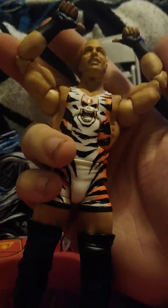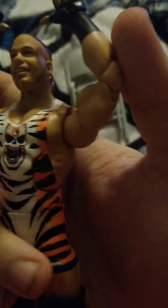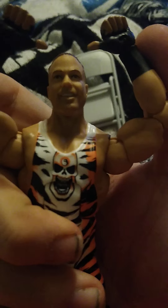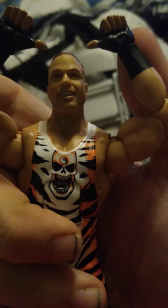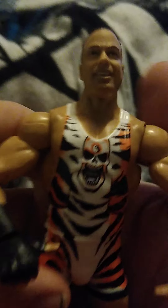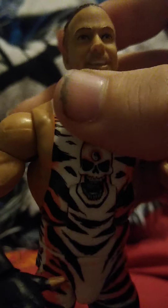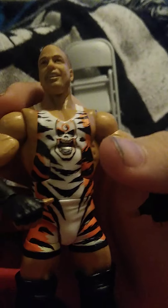Let's start by looking at the face — let me try to get that more focused. There we go. Really nice face scan here. I like the gear and the face itself — I have nothing really to complain about, nothing more I can say than that.